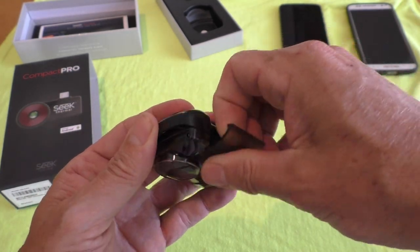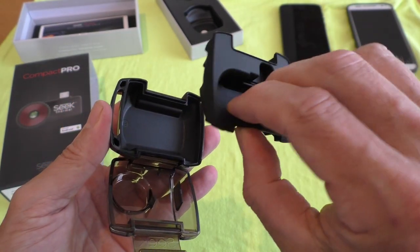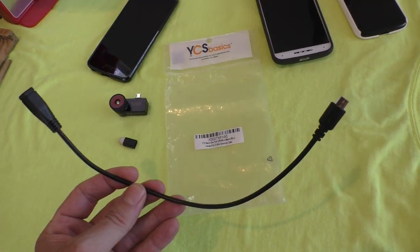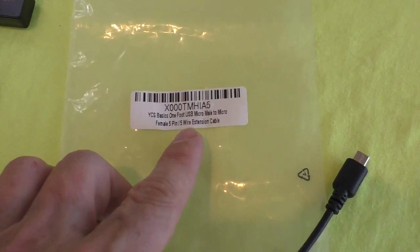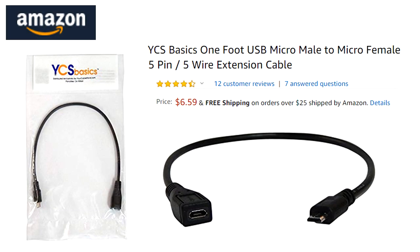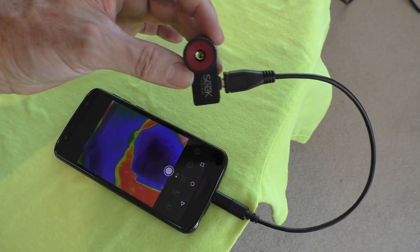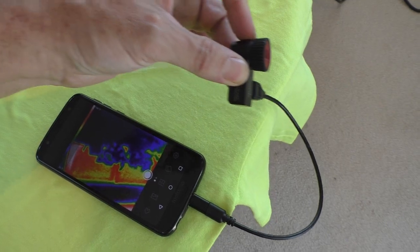It comes with this little carry case with a rubber insert. I also bought this micro USB extension cable — you've got to get the correct kind, not all kinds will work. This model does. It also works with the USB-C adapter plugged into the Moto G6. Some people use extension cables because they'll permanently mount this on a microscope arm.